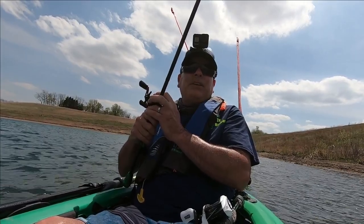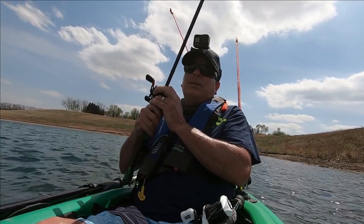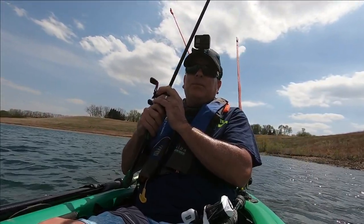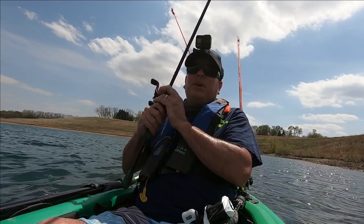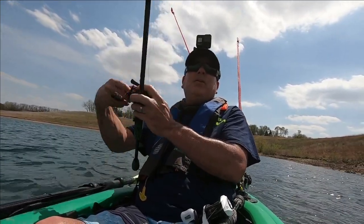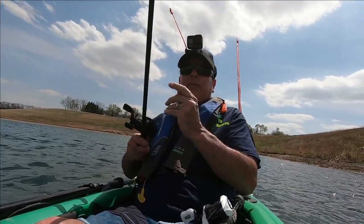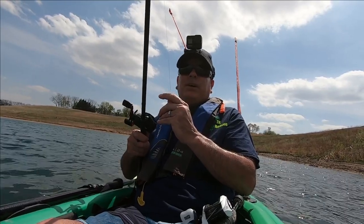I'm back out there on the second cast after that fish on that little ledge. Hopefully this is the money spot. I'm sitting in about 5 foot of water and I'm casting anywhere from 8 to 13 feet. Once again the water is 65 degrees.